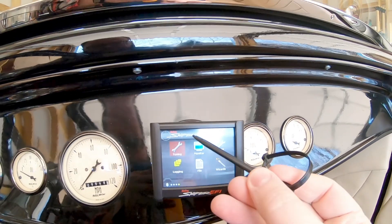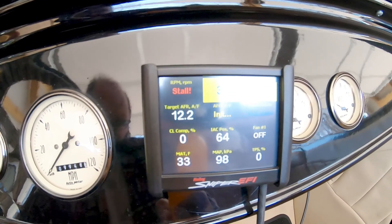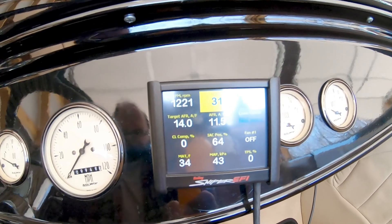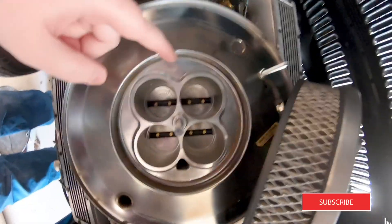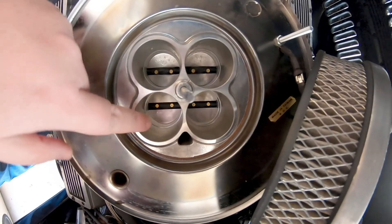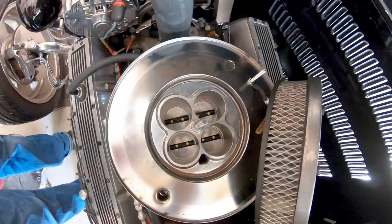Let's put the monitor back on and give her a start. Started right up — just like EFI should. We're going to let her warm up for a little bit, and then I'll go for a ride. I just wanted to take the air cleaner off and show you real quick — you can see the front two barrels are getting fuel and the back two are not. I've got the hood side put back on, gate's open, and I'm going for the first drive right now.